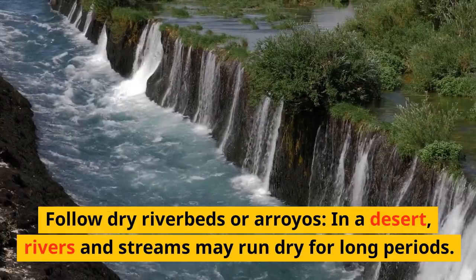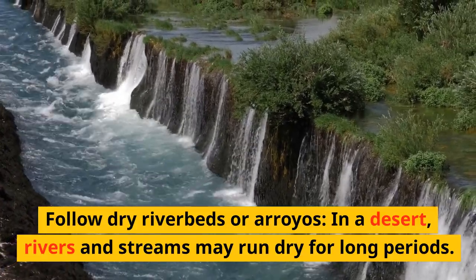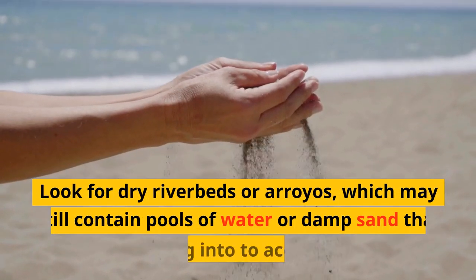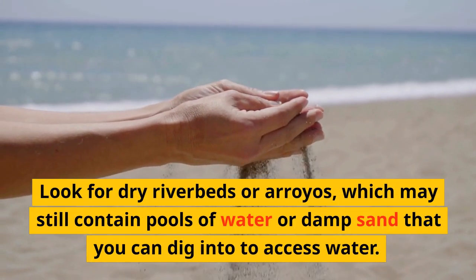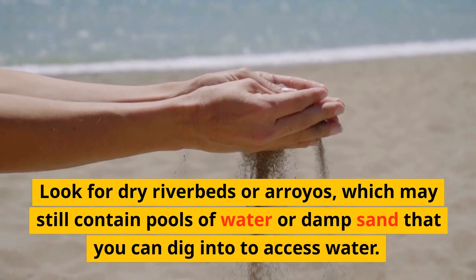Follow dry riverbeds or arroyos. In a desert, rivers and streams may run dry for long periods. Look for dry riverbeds or arroyos, which may still contain pools of water or damp sand that you can dig into to access water.